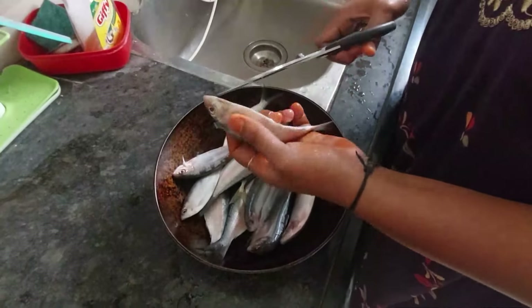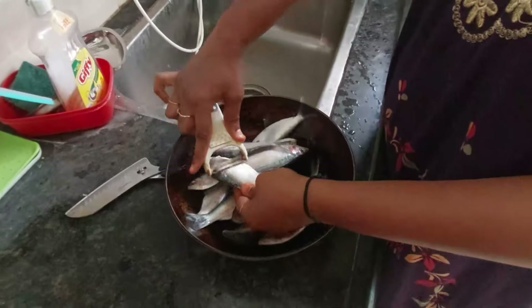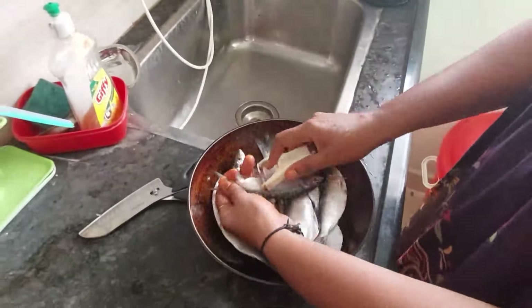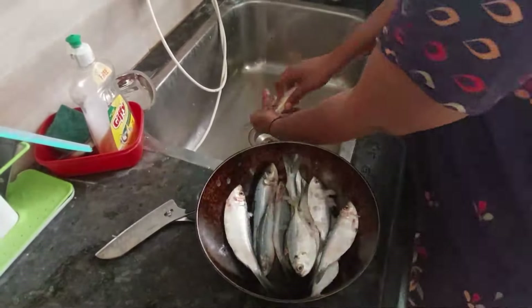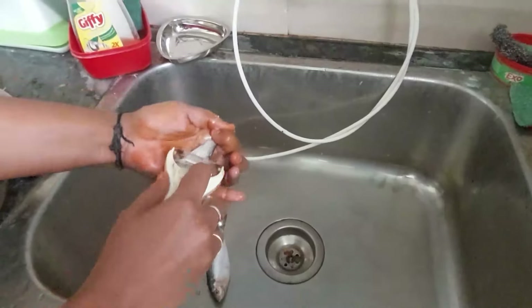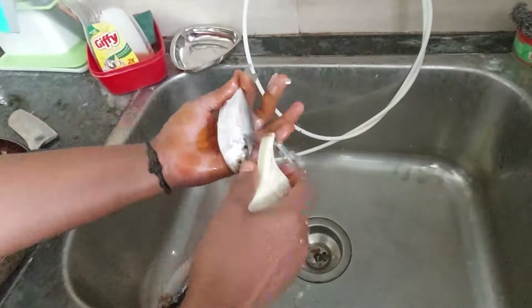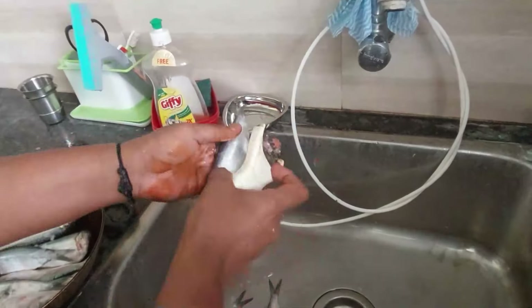It is not clean. We need to clean it. It has a lot of meat and it needs cleaning. I don't know if you have any meat. It is not clean — we'll clean it with scissors.